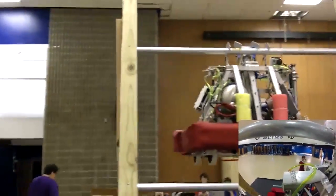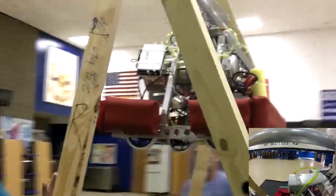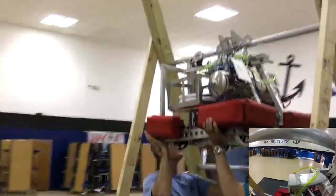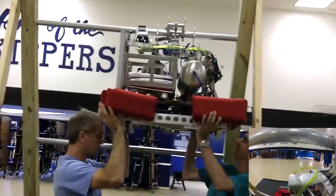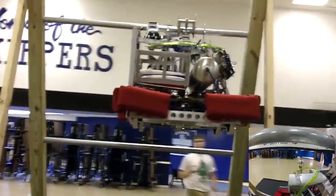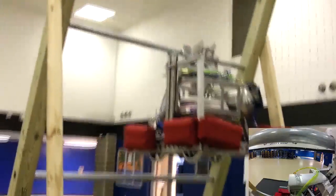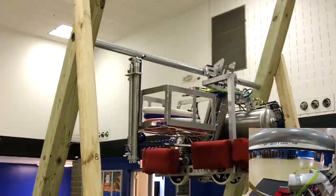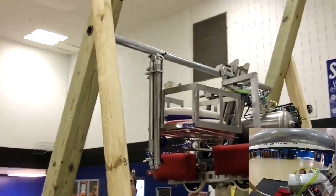Somebody come help me move the robot over to the side. We want to lift up on it there and scoot it towards you. Scoot it towards you, as far as we can to the bunkers here. Run the pizza box. Pizza box out. I may have to rock it a hair.